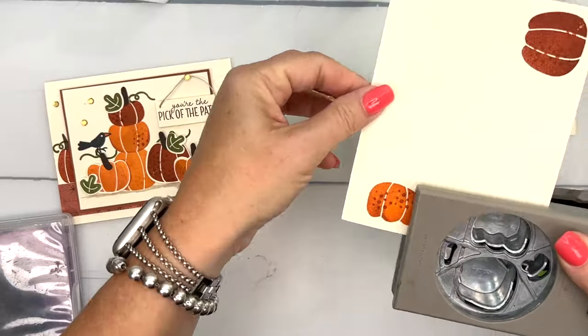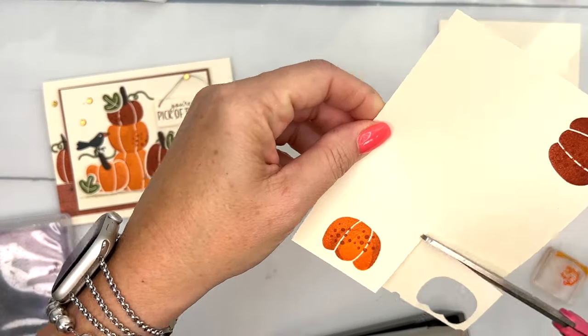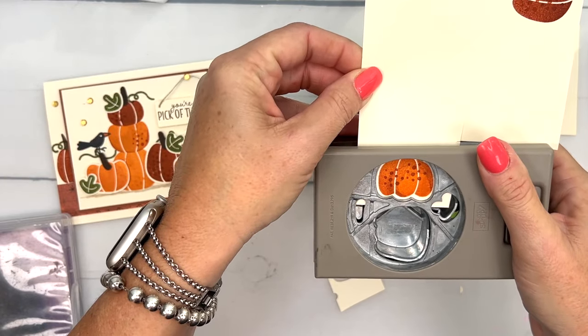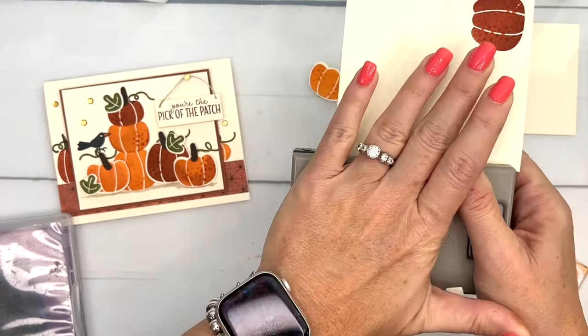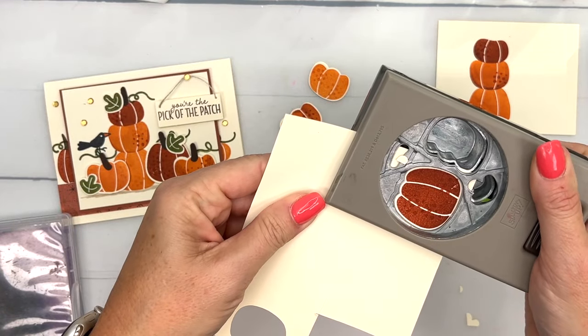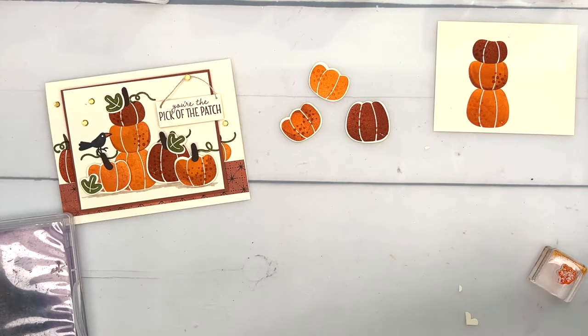There's that one — sometimes we have to cut our paper. Let's see if we can slide that one in like that. There we go, and then we'll do this big guy over here like that.